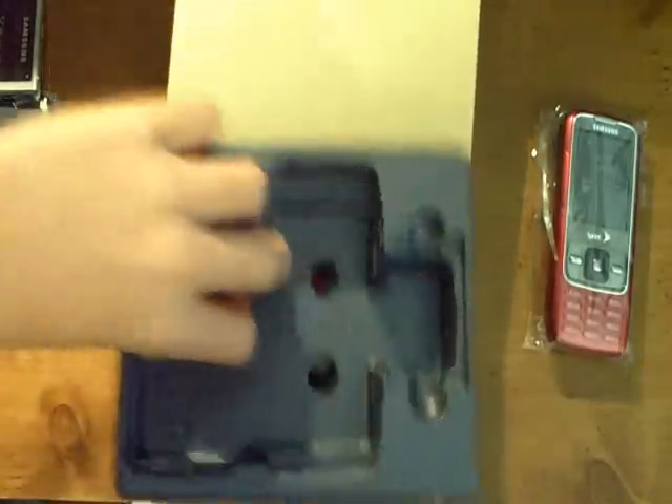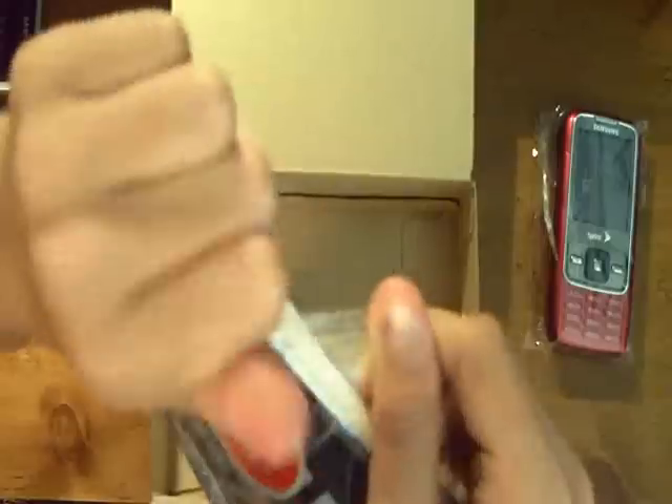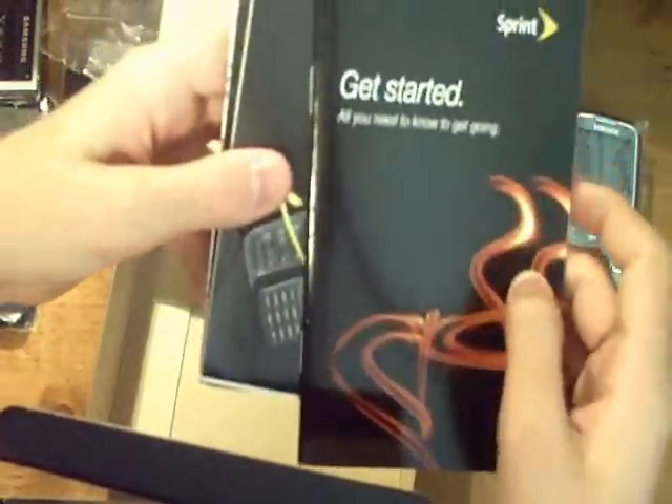Let's see the other stuff — they have a manual for the phone. So we have a quick start guide, and a user guide. Experience speed and all this other manual stuff.